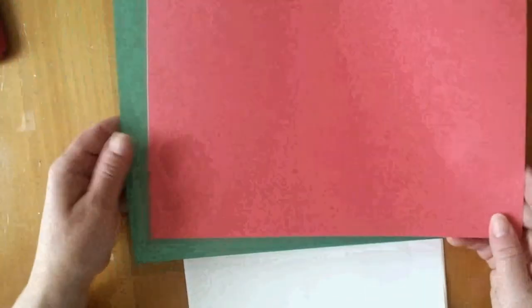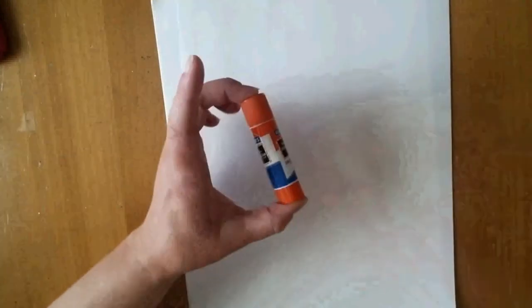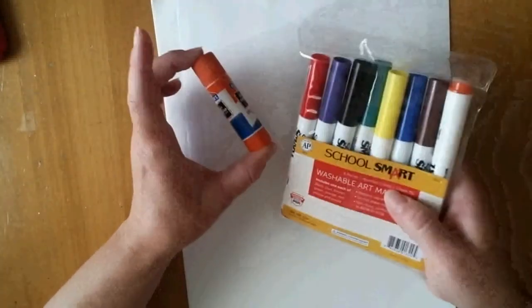This piece of artwork is going to call for one piece of white paper that you are actually going to glue everything to. You're going to need a piece of green construction paper and a piece of red construction paper. You may or may not use all of each sheet, depending on how you cut your pieces. You're also going to need a glue stick, markers — preferably just the black marker — and a pair of scissors.